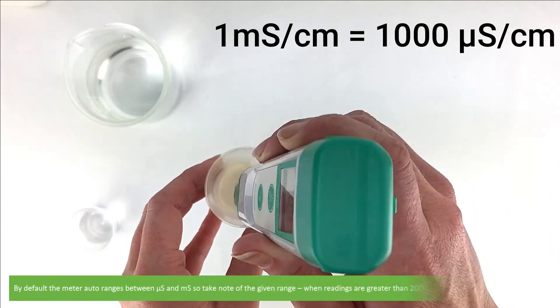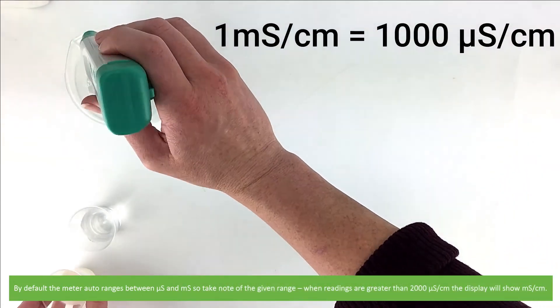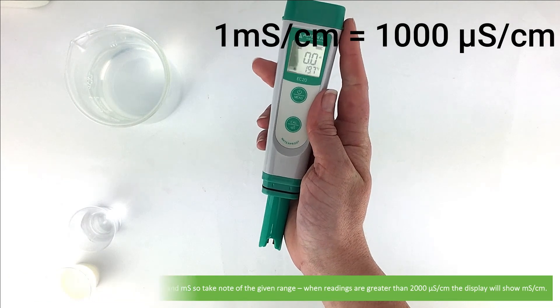By default the meter auto ranges between microsiemens and millisiemens per centimetre, so take note of the given range. When readings are greater than 2000 microsiemens per centimetre, the display will automatically convert to millisiemens per centimetre.